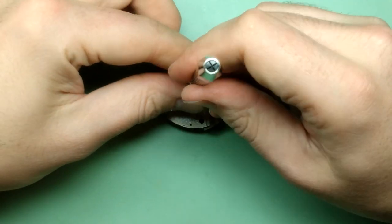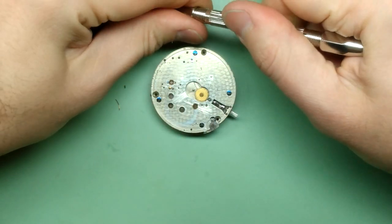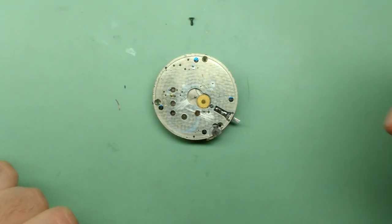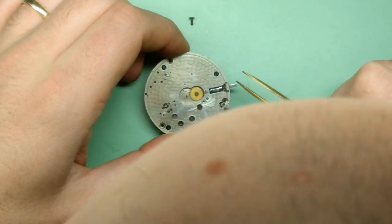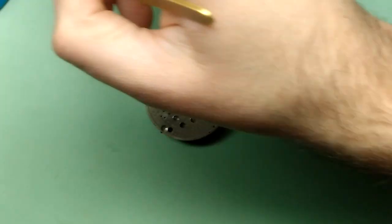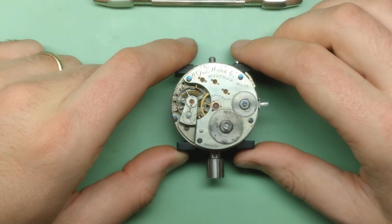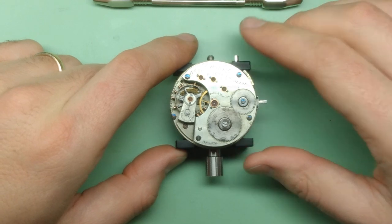I'm touching the movement with my bare hands, but this is no big deal because the movement is going to get cleaned. Of course when you're putting together a clean movement, you want finger cots on to avoid direct finger contact because you don't want to leave fingerprints. But right now this thing is pretty gross, so it's okay. There's a second cannon pinion here, which I'll place separately from the one that fell out of the movement earlier. Now I'm going to start by removing the ratchet wheel if I possibly can.